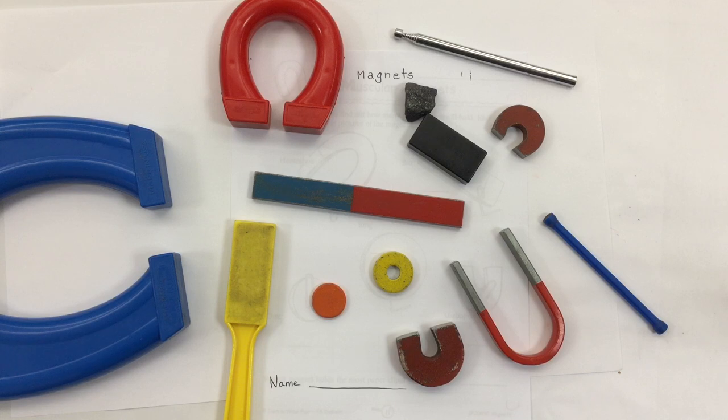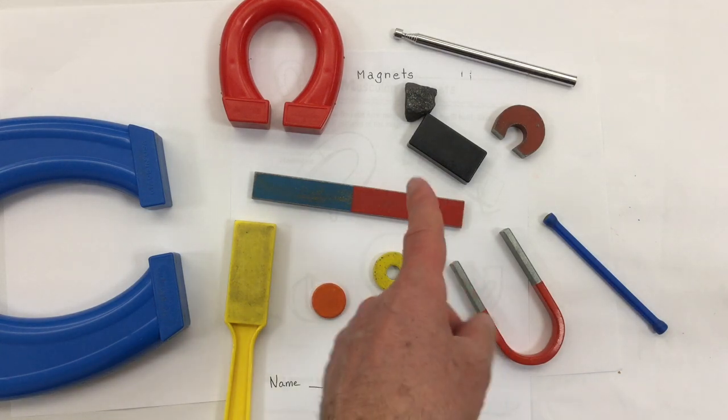We're going to start our unit on magnets by first drawing some different kinds of magnets onto our title page. A lot of people think of magnets as just being shaped like this or maybe like this, but look at all these different types.